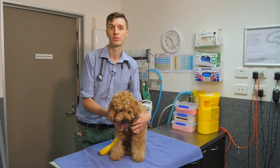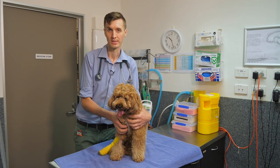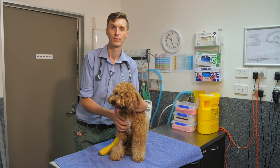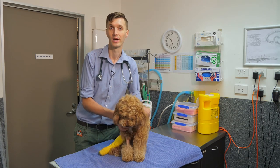If your pet has regurgitation or difficulty with swallowing, this may put them at increased risk for complications such as aspiration pneumonia, which is where food, saliva, or water goes down the wrong way into the lungs.